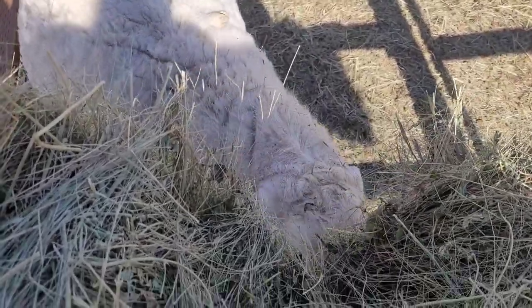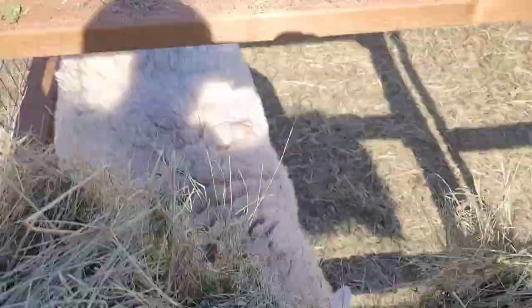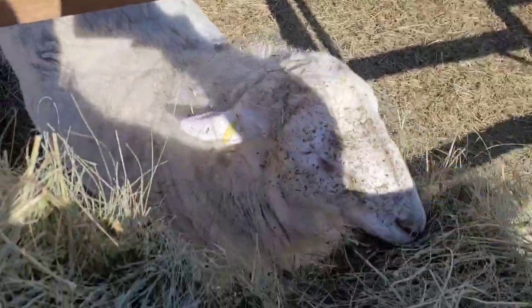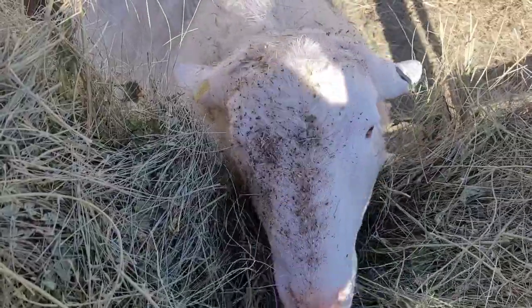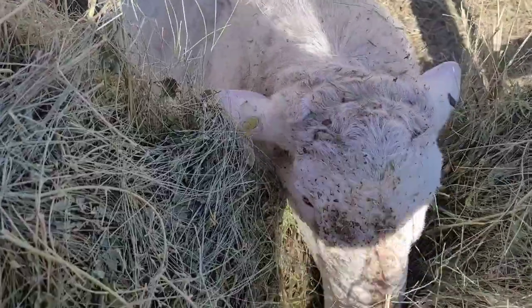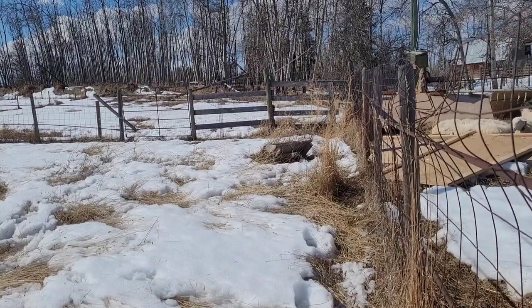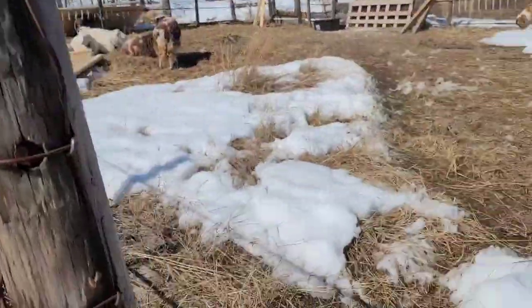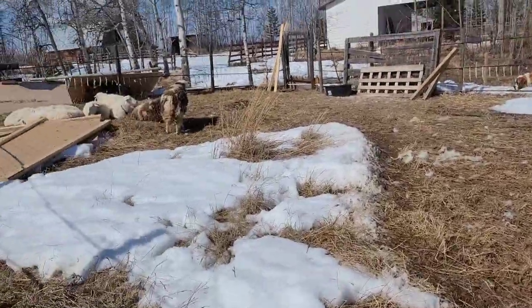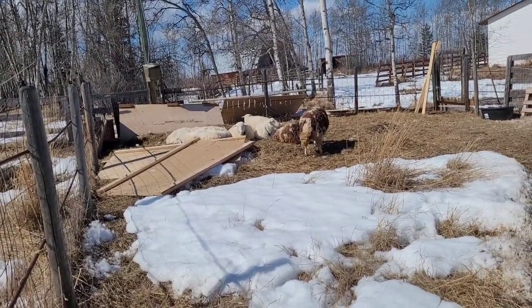First things first, as always, got to feed the animals and get them looked after for the day. There's Guts — he's good on water, I topped that up yesterday. Don't worry, once we get all this sorted and lambing done, next focus will be getting you in a bigger spot, so hang tight. That corner right there is where the lambing pen is going to go, as close up against the fence on either side as possible. I opened the gate — they can come in anytime, but they like that little hill.